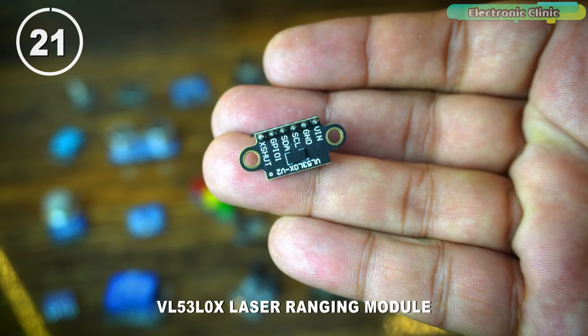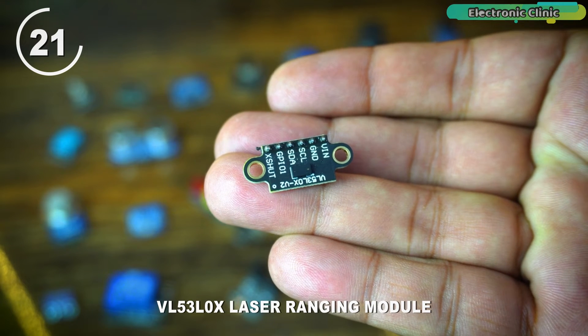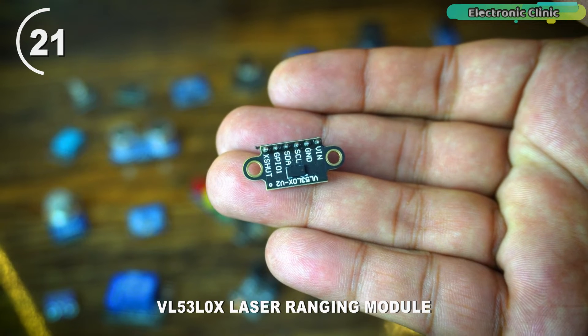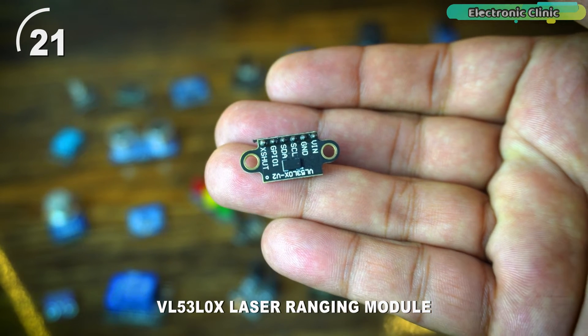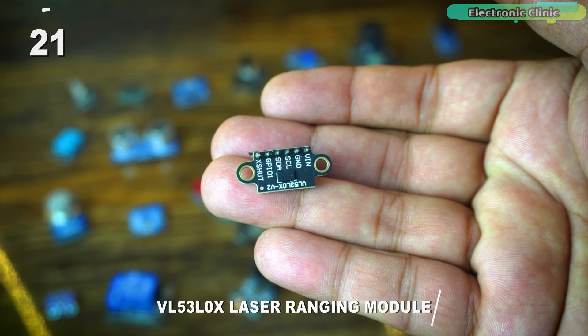The VL53L0X is a laser-ranging module, specifically a time-of-flight distance sensor. It uses a laser light source to measure the time it takes for emitted light to bounce back from an object, allowing it to calculate the distance to the target. The VL53L0X is known for its precision and is often used in applications such as robotics, drones, and proximity sensing.